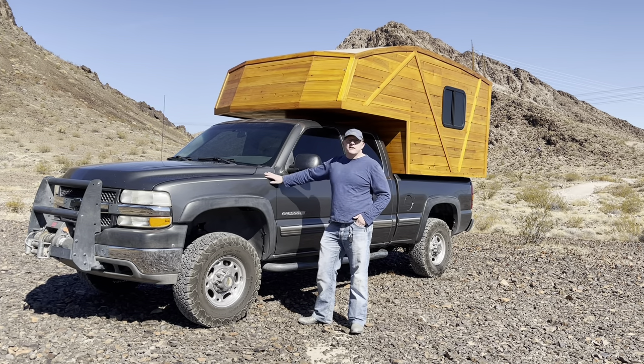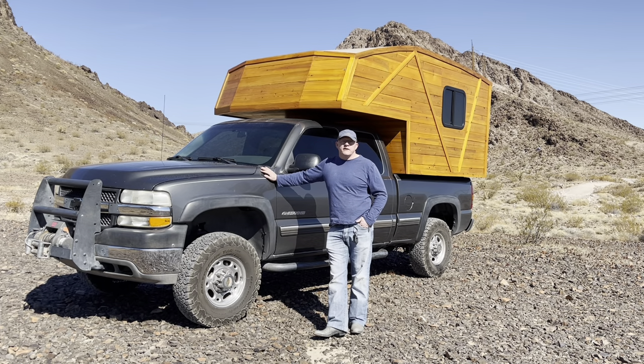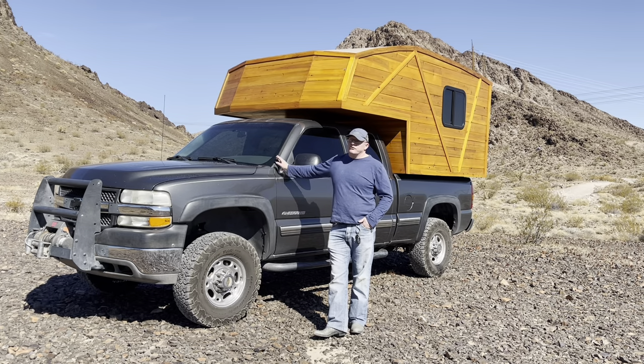I've trusted its reliability, taken it on many different trips, and I know what I've got. Plus I didn't have to go out and buy another vehicle. Number two is the idea that with a truck camper, the vehicle is going to wear out at some point. I see many people spend a lot of money and time building out RVs, vans, or other things, and those vehicles will eventually wear out.